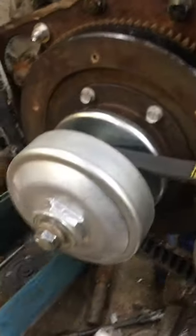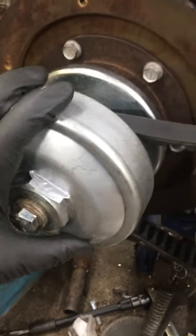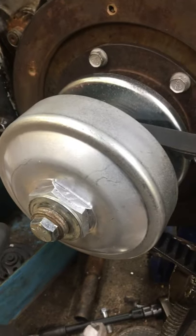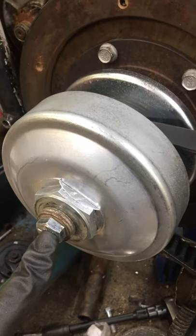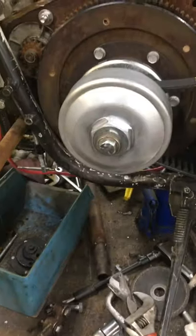The driver pulley is finally done. I drilled and tapped the end of the shaft so I could throw a bolt in it — tried to get it on center as best I could, thought it wasn't too bad. And I made a spacer to keep it out from the flywheel so it's in line with the driven pulley.